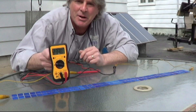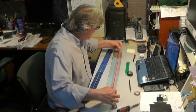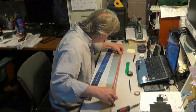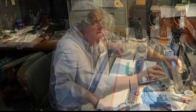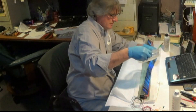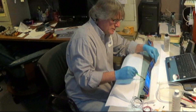For those do-it-yourselfers who are familiar with solar cells, I think we're the first to make videos of how to build your own semi-flexible solar panels. We boldly go to where no YouTuber has gone before — YouTube channel SolarTech TV.